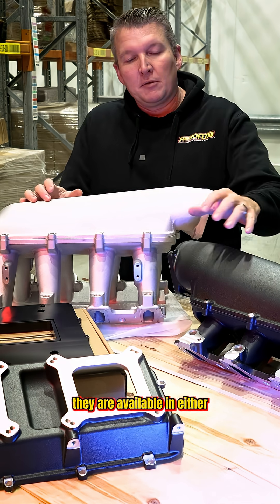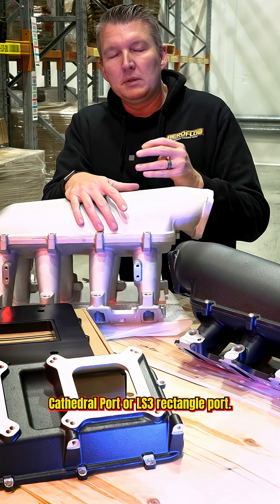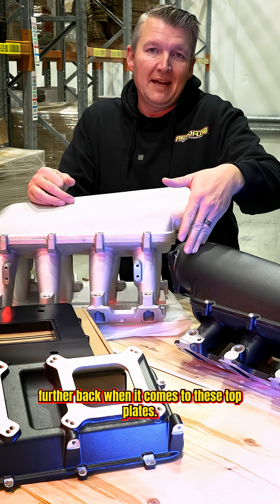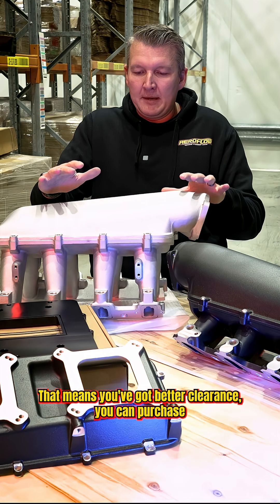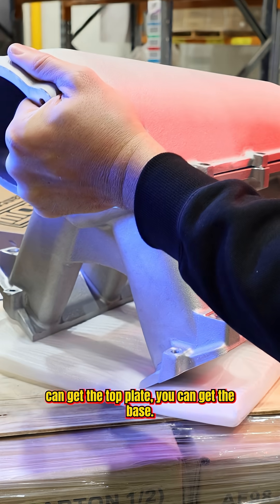They are available in either a low ram or a high ram configuration, in either cathedral port or LS3 rectangle port. We've actually moved the throttle body plate further back when it comes to these top plates, which means that you've got better clearance. You can purchase all of these manifolds individually — you can get the top plate, you can get the base.